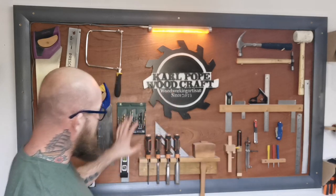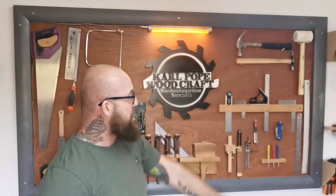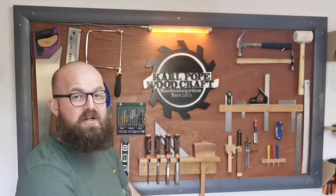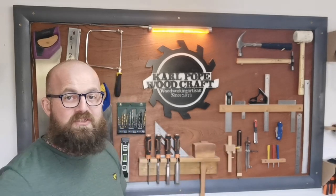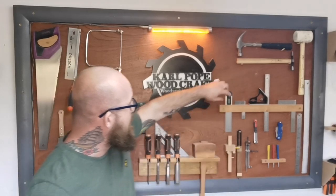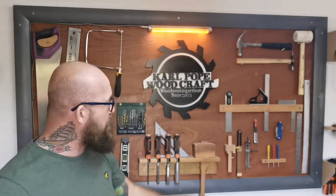Marking gauges, spirit levels, chisels, flush cut saws, hammers — just everything that I reach for on a daily basis and it's there right in front of me. I can grab it, use it and put it back. Some of my most used tools on here are this little three inch engineer square which I find super handy.